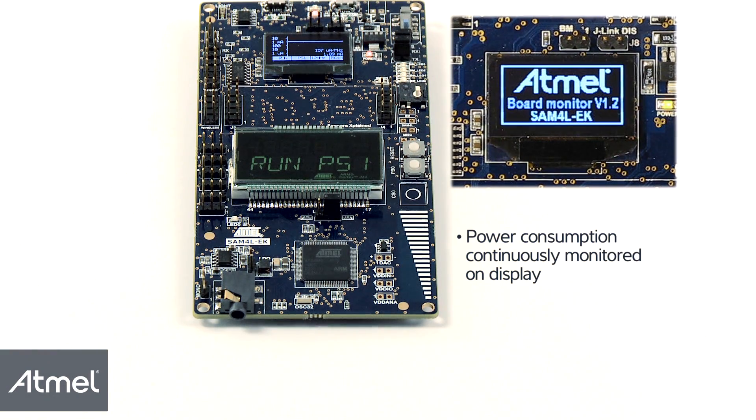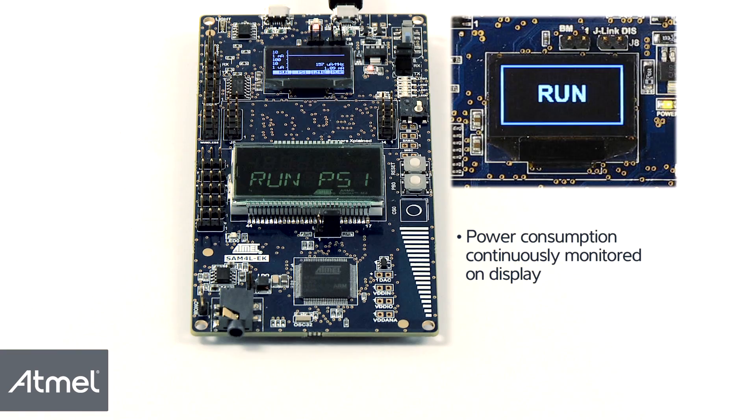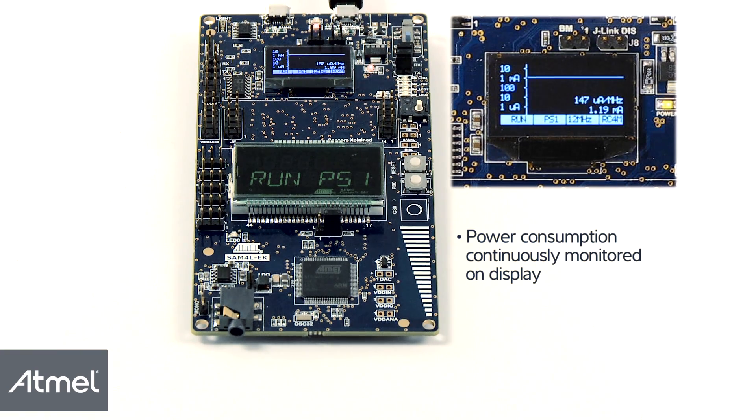The power consumption is continuously monitored and displayed on the screen in real time. This allows you to optimize your application for low power consumption.